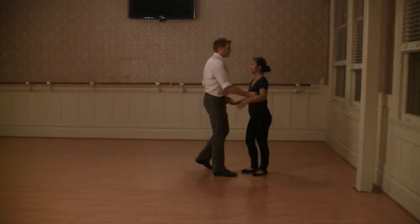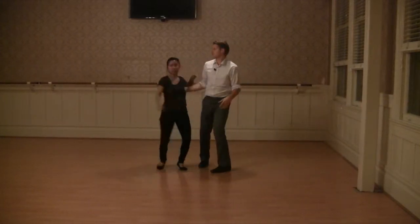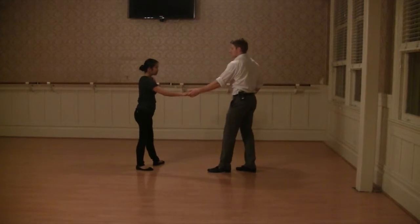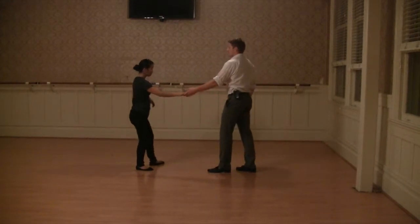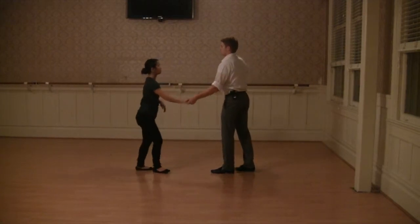We also worked on our outside turns. So on that I wanted to bring Gene down the line. And five, six, and seven, eight. Notice that my seven and eight is the same as my swing out, and Gene's feet are in line versus unwinding too far, which we see pretty commonly on the social dance floor.